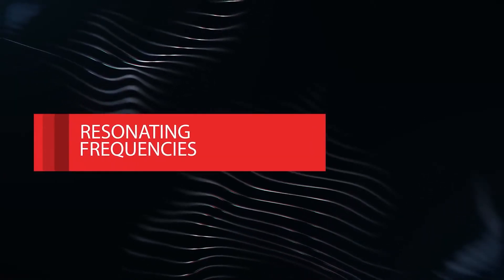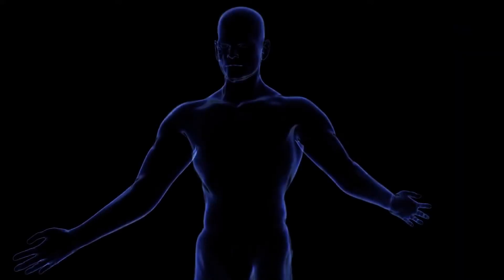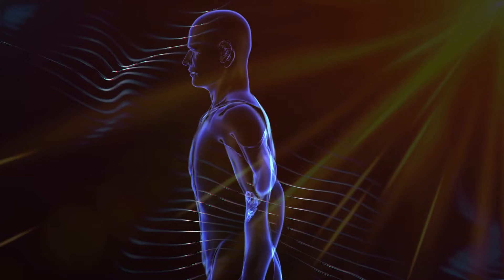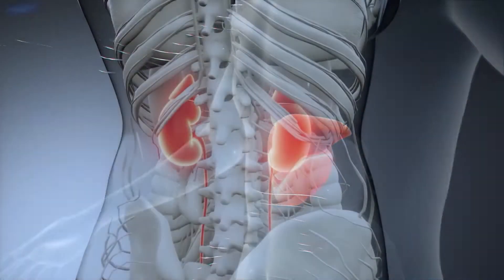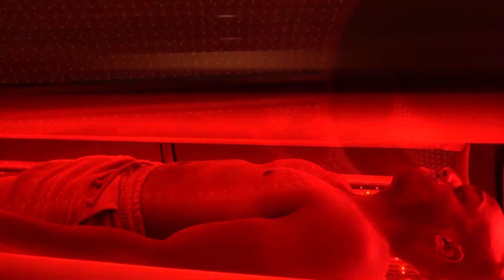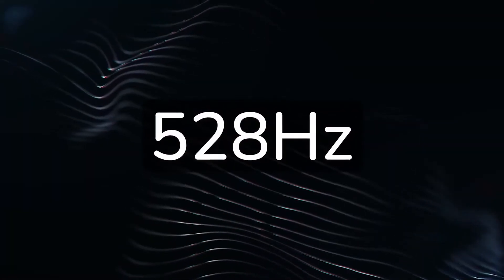Let's talk about the resonating frequencies. I've been working with resonating frequencies for probably two decades now, and we've had wonderful results with it. Light frequency resonates sympathetically with tissues in the body — the liver has a different frequency, the kidneys have another. Near-infrared is so healing, and so we set the near-infrared to 528 hertz. There are 5,000 different frequencies that our practitioners can set the beds to.